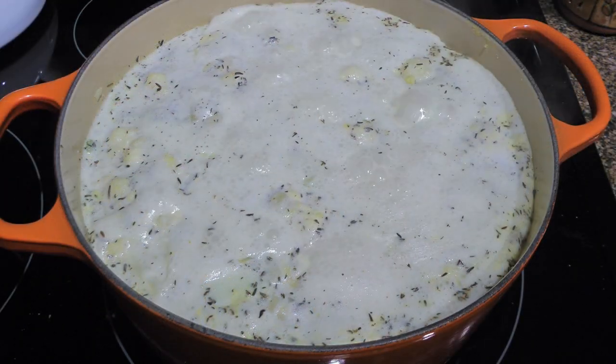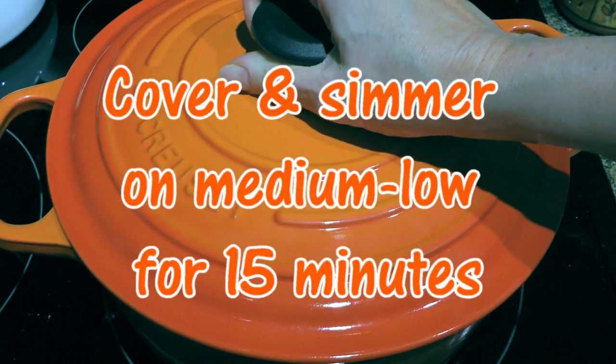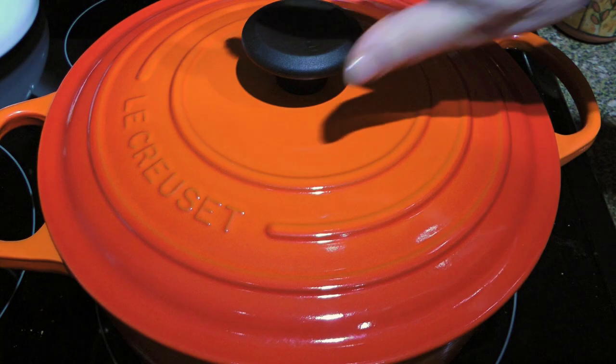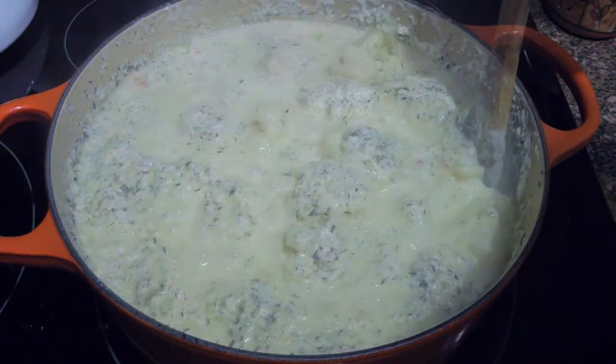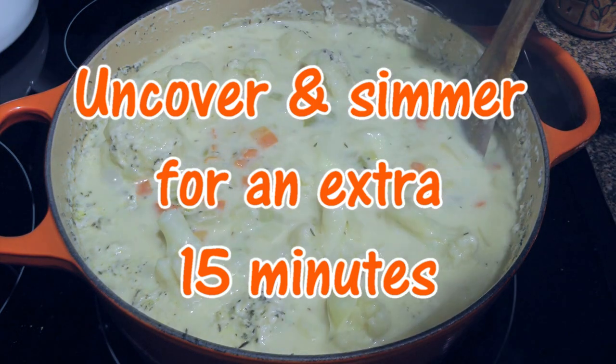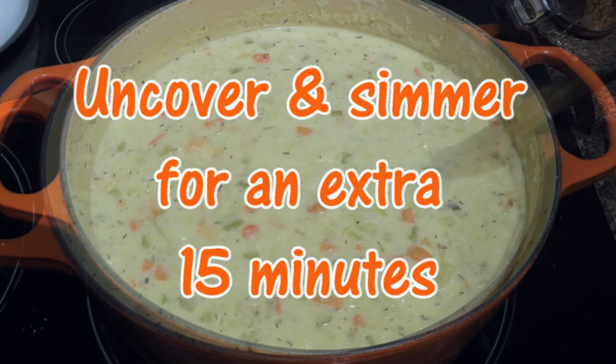We'll stir until everything is well mixed and bring the mixture to a boil. When it gets there, we'll cover, reduce the heat to medium-low and cook for 15 minutes. Later on, we'll remove the lid, give a good stir and cook for another 15 minutes or until the cauliflower is soft.